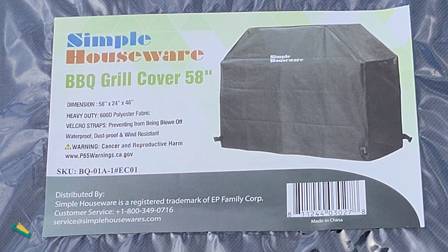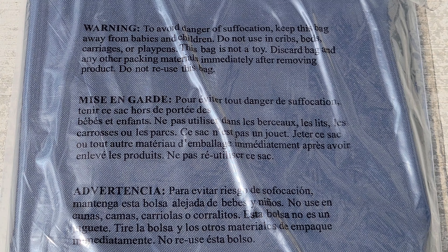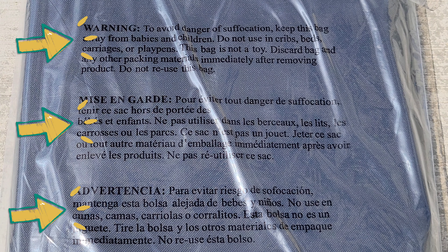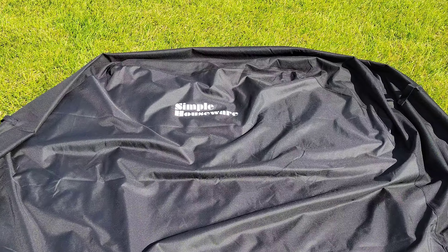Before we begin, there is a warning on the front label, so make sure you read through and understand that information. There is also warning information on the back of the packaging, so make sure you read through, understand, and follow that warning information. I've taken the barbecue grill cover out of the packaging and here is what it looks like.